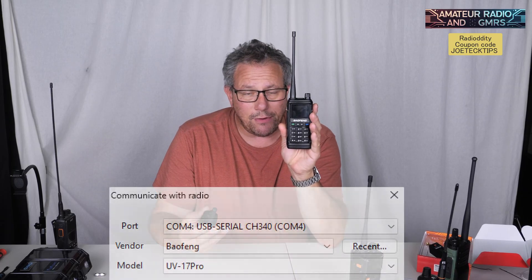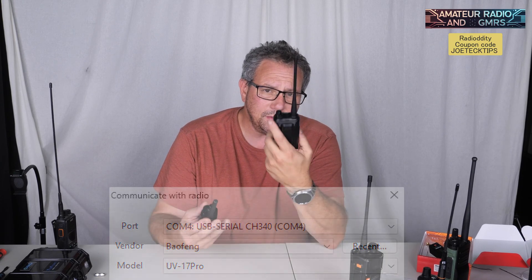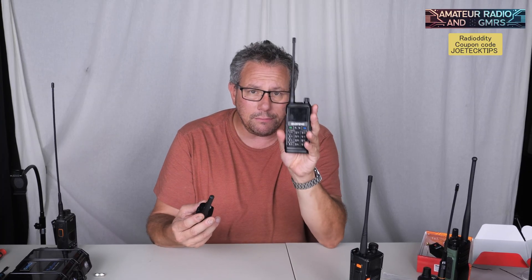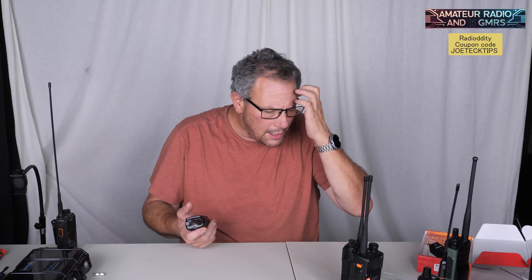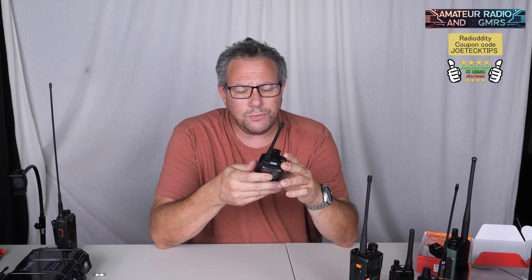Again, I recommend using Chirp for this radio — Chirp only. It would be much easier to program than front-face programming, though you can do it. I like it; I'm going to give it a four-star rating because, believe it or not, it's probably an older design but it does what it needs to do. Again, this is a ham radio — ham radio only. If you guys like this video, give me a thumbs up, and if you're not a subscriber, please subscribe. Take care and we'll see you next time.